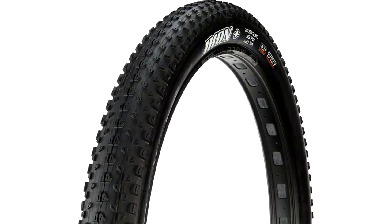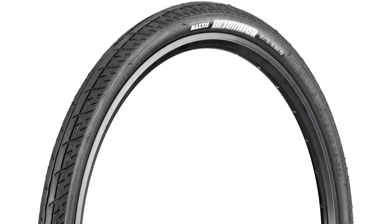I'm supposed to be running the Maxxis Icon 27.5, but for the type of riding I do, I've changed the tyres to the Maxxis Detonator, which is really smooth.